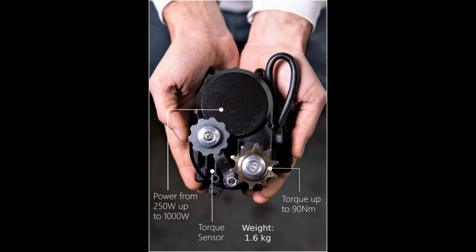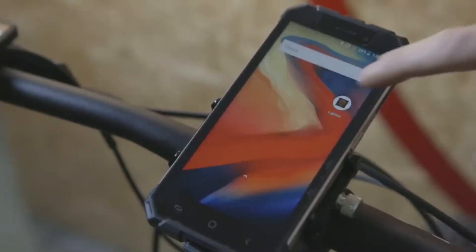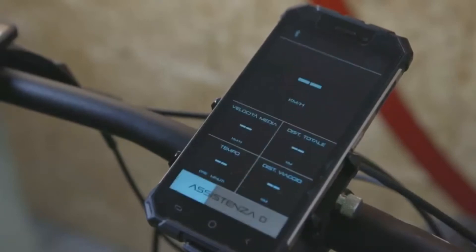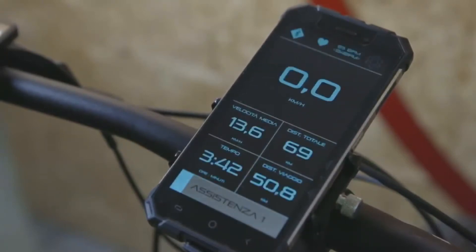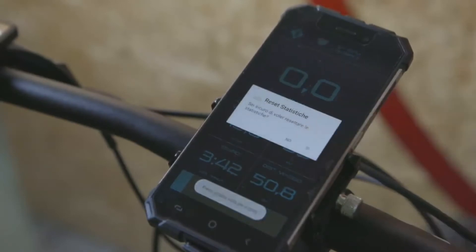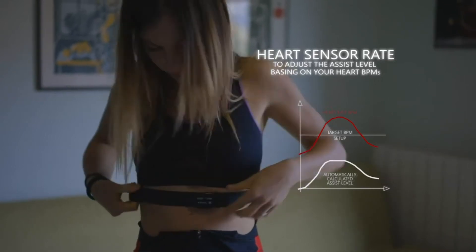Third feature: it is noise free — it will not make any noise. It is also smartphone connected. You can connect your system to your smartphone with two different configurations: standard mode and superhero mode. Standard mode allows you to visualize and control the assistance with your heart rate, while superhero mode unlocks a world of possibilities.